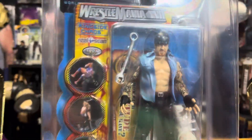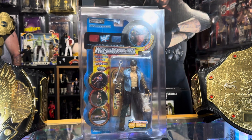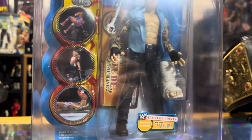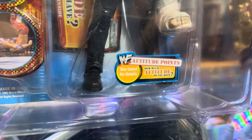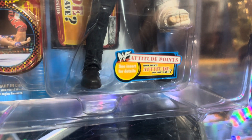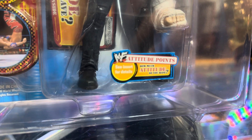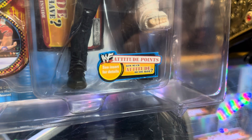I've got this figure in one of those multi-purpose ringside collectible multi-cases that they were selling a while back. This figure is kind of cool because it's got attitude points — see insert for details. How much attitude do you have?